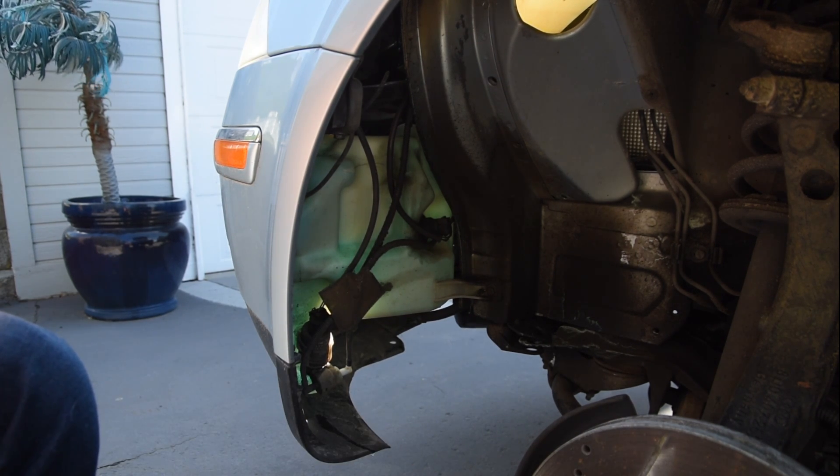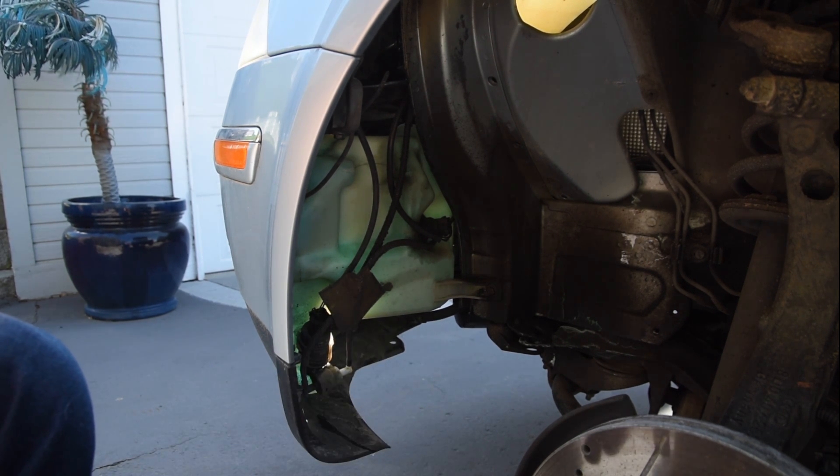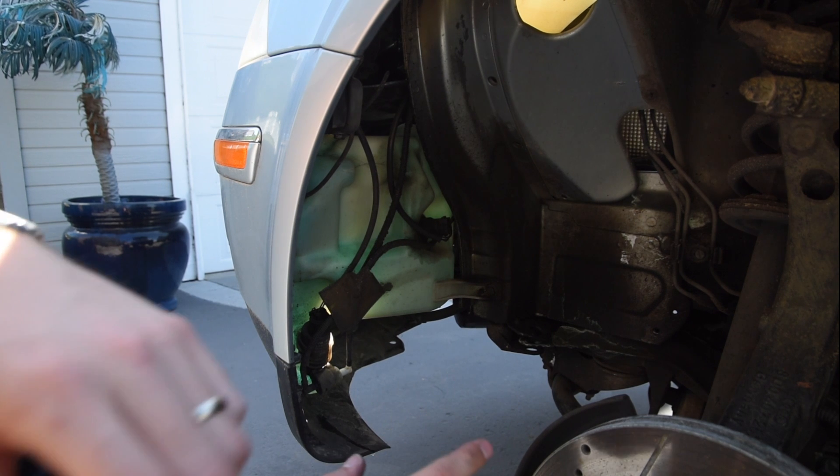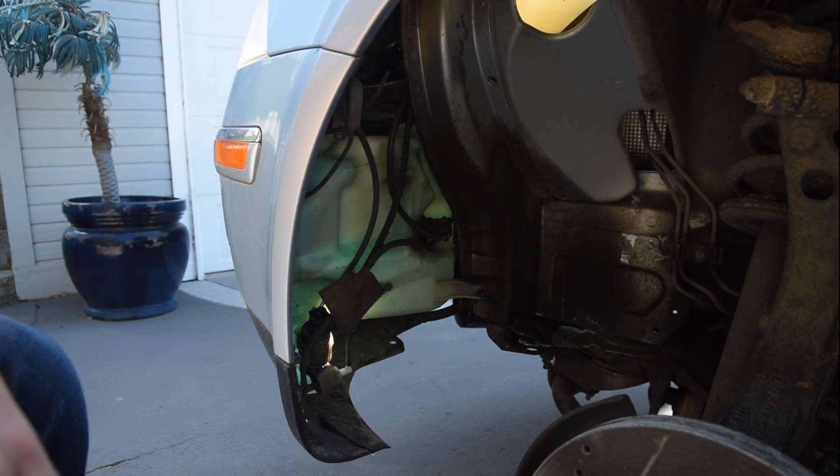If your rear washer fluid does not work, check out the video in the description on how I managed to fix that. It's a pretty common issue on these B5.5s, and that's how to fix your windshield washer fluid reservoir if you don't have any windshield washer in the front or the rear.